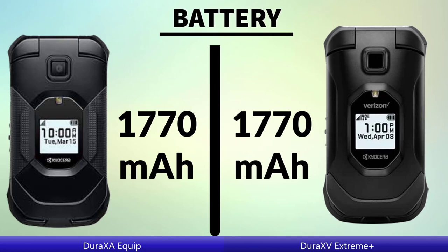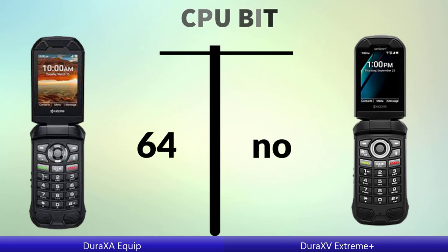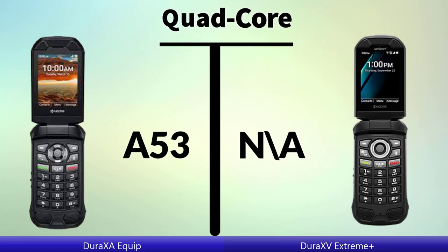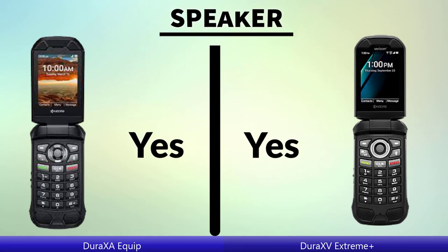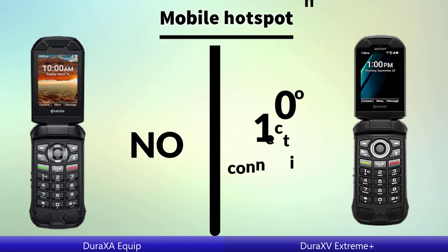Battery, CPU benchmark, word core, speaker, mobile hotspot.